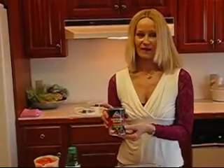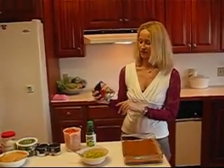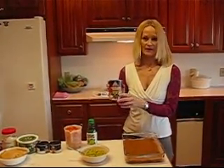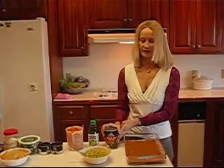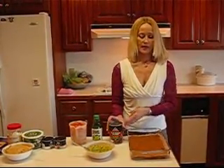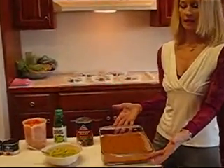We'll start with refried beans. This is a 16 ounce can and I've chosen the fat free variety. It doesn't matter if you like just regular refried beans — that's fine, or you can even get a bean dip. But you're going to spread that on the bottom of a clear dish.